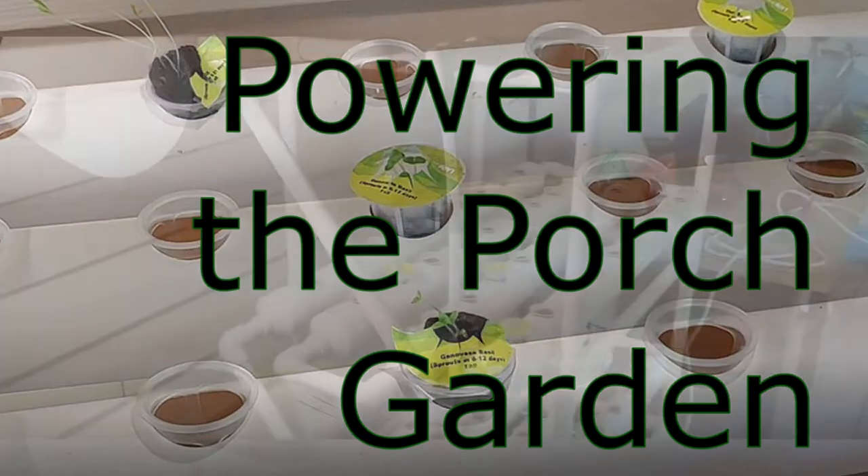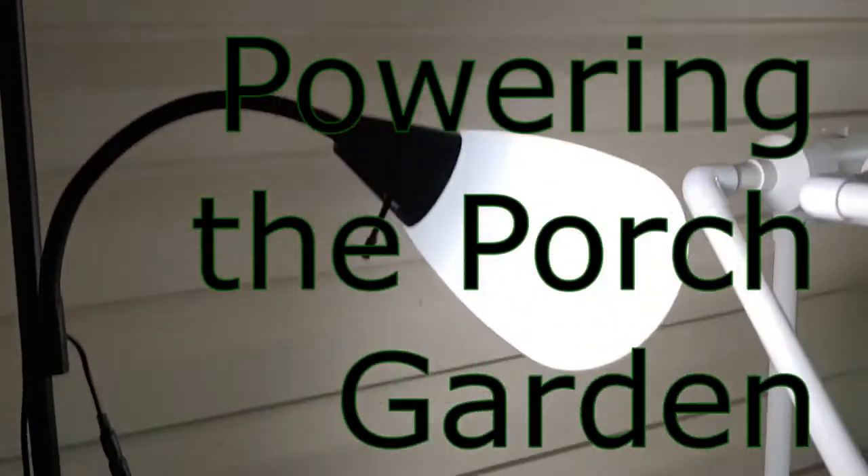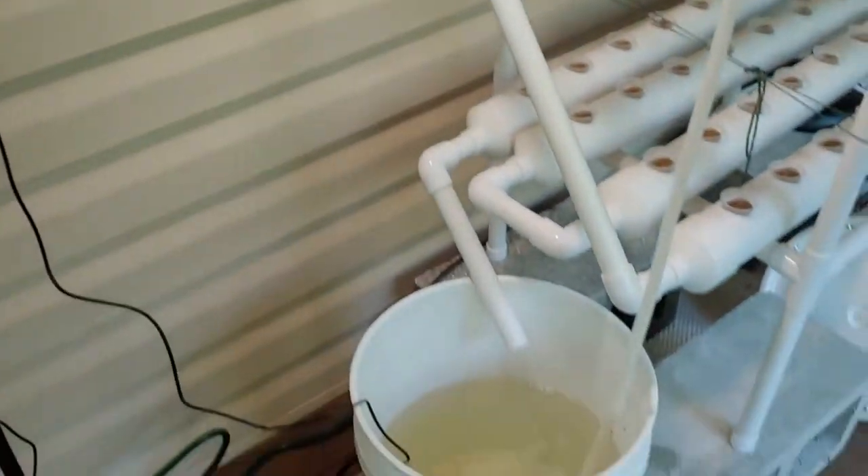Hello, all. Shoestring here. What I'm going to show you today is how I power my porch garden.